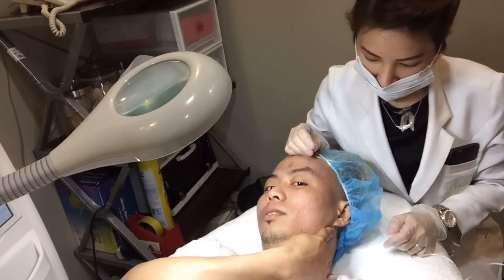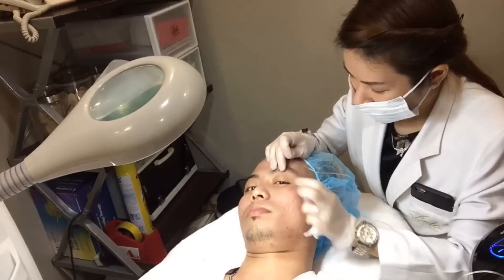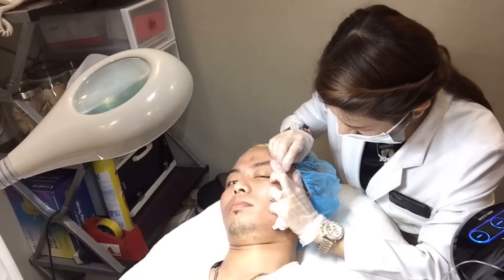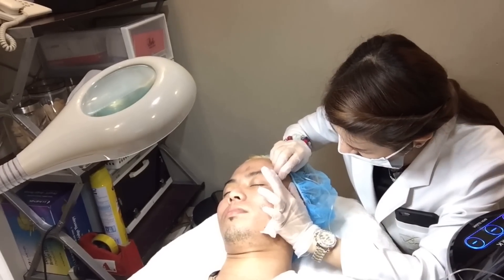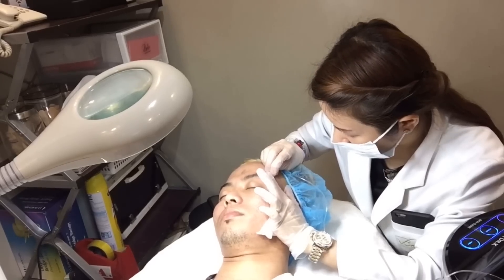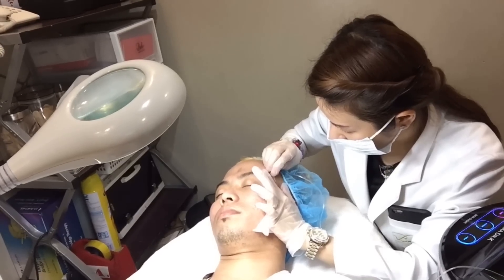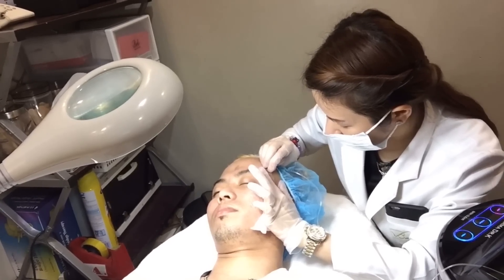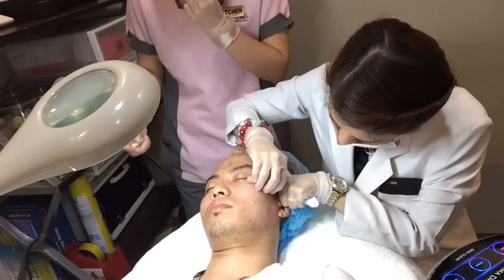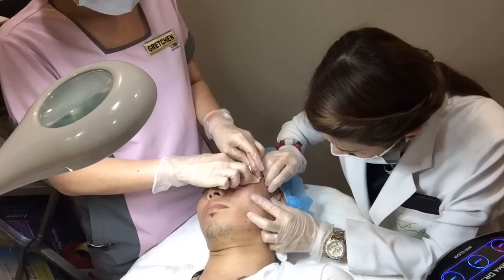Ayung laser pole hanggang dito po yan. Since marami ko sa temple, the air may migrate dun sa eyelid but it's supposed to subside. I'll put pressure on the paper.